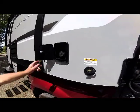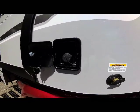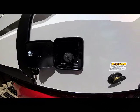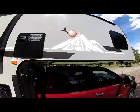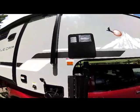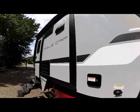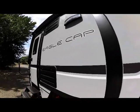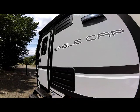The next compartment behind that is your potable water fill. This is a lockable compartment where you fill your tanks from potable water. Here's a close-up of the new graphics as we go down the passenger side — a crisp, clean new look with our new Eagle Cap logo representing the next generation Eagle Cap.